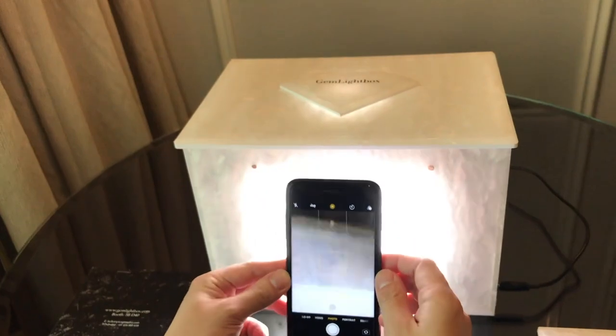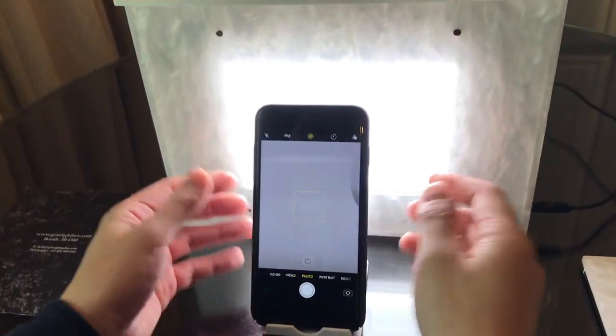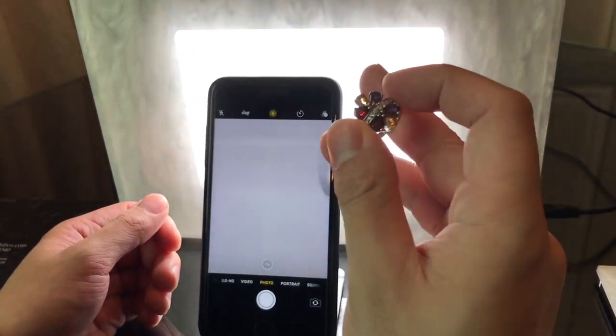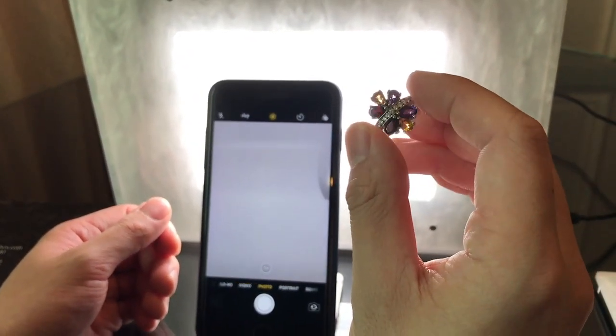Now to begin, turn to camera mode and place the smartphone on the phone holder. We're going to be shooting this colorful cubic zirconia ring today.